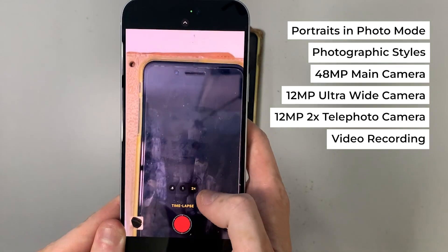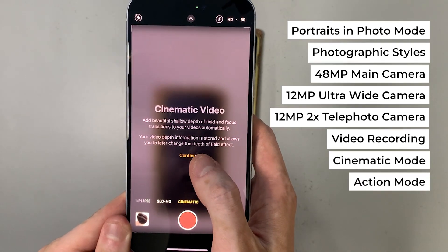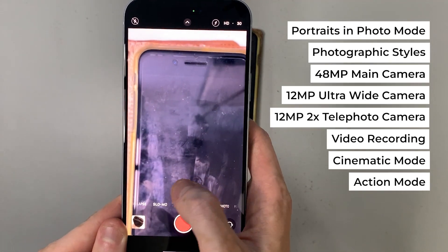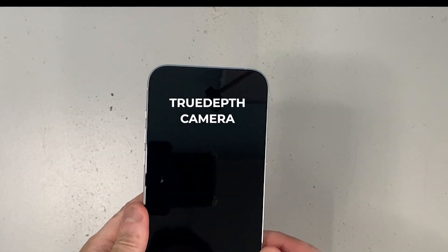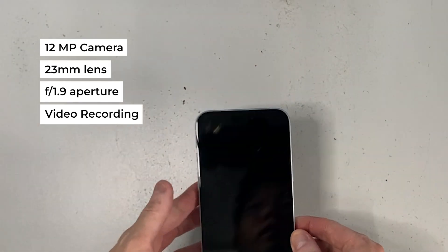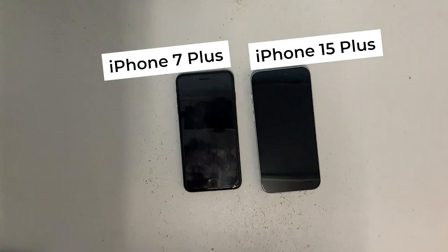You can also choose 1080p HD or 720p HD video recording. Beyond standard video mode, there's Cinematic Mode for cinematic storytelling supporting up to 4K HDR at 30fps, and Action Mode. The front TrueDepth camera is a 12-megapixel camera with a 23mm lens and f/1.9 aperture. Like the main camera, it supports 4K and 1080p HD video, Cinematic Mode, HDR video with Dolby Vision, slow motion, and time-lapse.